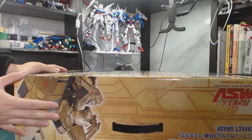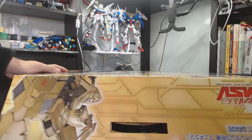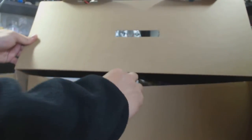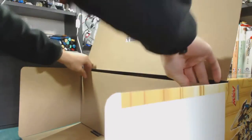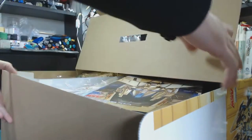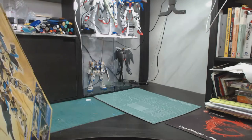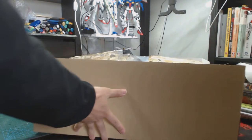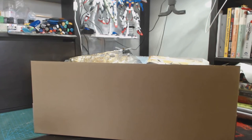Let's open it! So you can see this is the normal unicorn mode, same as usual with the previous version. It will also turn into destroyer mode. It's quite massive — it ends up being a very big box.